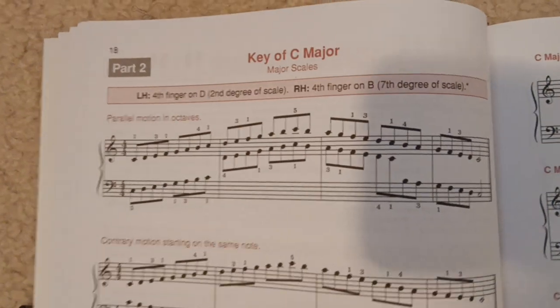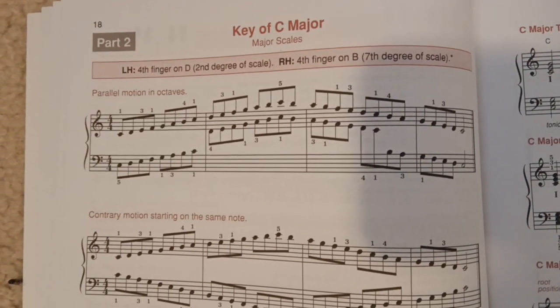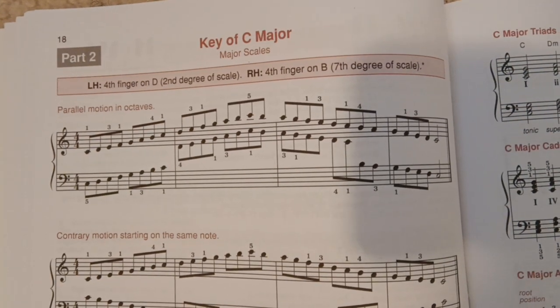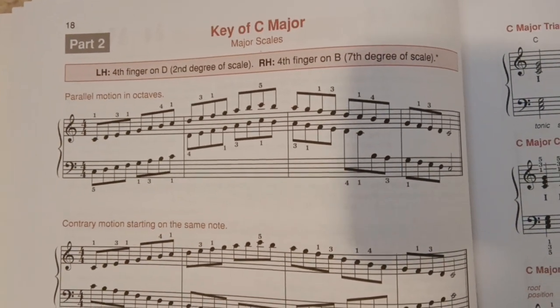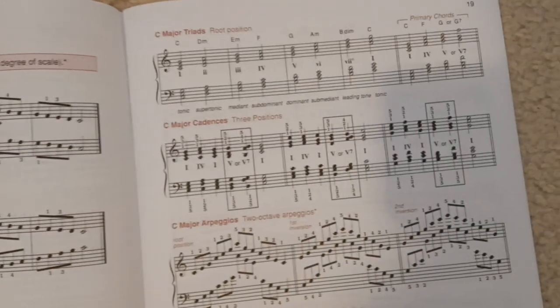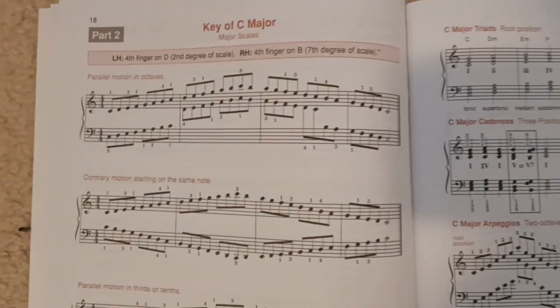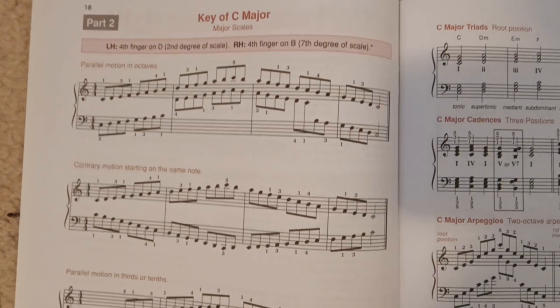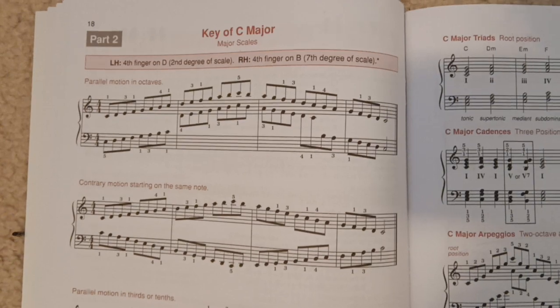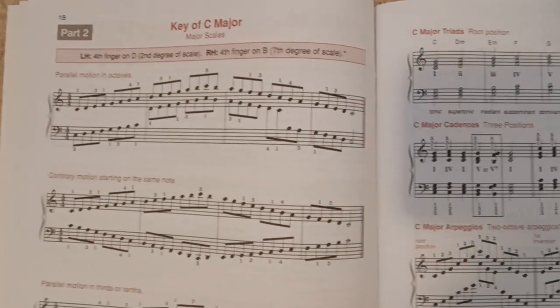So this is how it looks on the inside — I'm just flipping through. The important thing is that they give you fingering. The more I practice it, the more I'll be able to do it from memory. They have fingering so you know how your hand should move while you're playing. If you just make it up on your own, you're not going to be able to play scales reliably fast or reliably consistent — that's why they have fingerings.